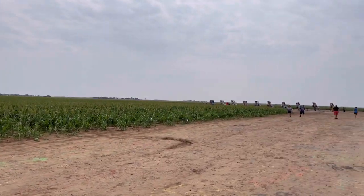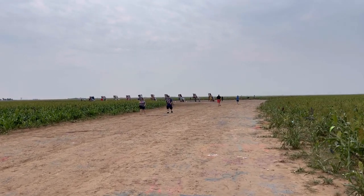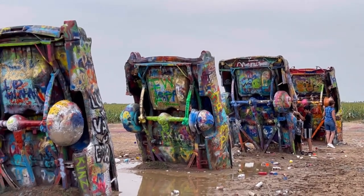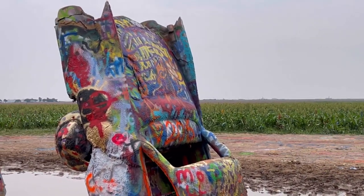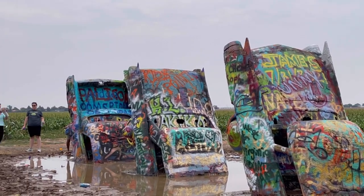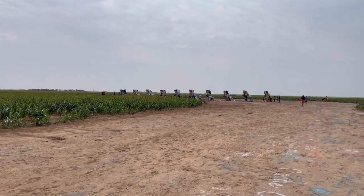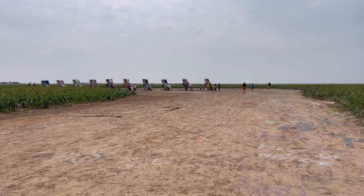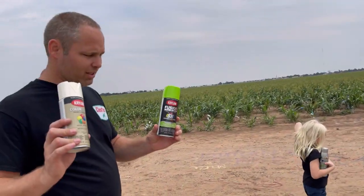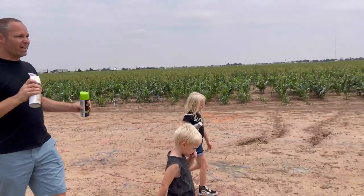We're here in Amarillo, Texas at the Cadillac Ranch. This was an art exhibit done back in the 70s with different years of Cadillacs. Every time Cadillac changed the tail fin design, they added another car. They were originally painted a certain way, but around the 80s they opened it up for people to decorate themselves. The kids have picked out green and gold, and we're shaking up the spray cans and going to add our art to it.